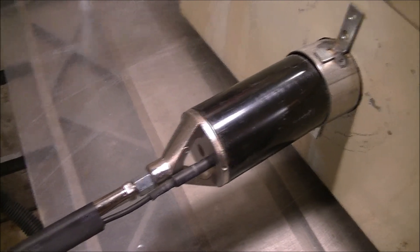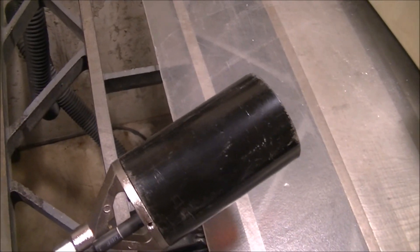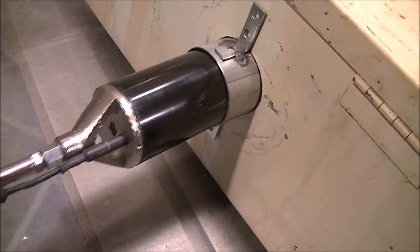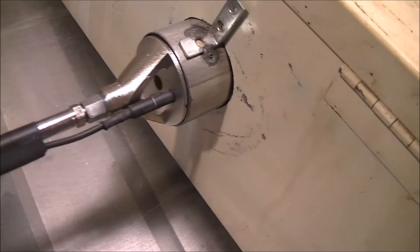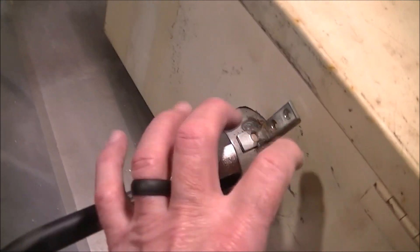For my heat source, I got a torch from Harbor Freight for $39.95. It's got an electric starter - that little red button - so you don't have to get your hand anywhere near the flame. The exhaust pipe piece is two and a half inches on the inside diameter, and the piece on the end of the blow torch is two and three-eighths inches, so it just fits in there perfectly. You can sit it down to keep it from putting torque on it, and once I put the screws in, I won't have to worry about the torque breaking those bricks.